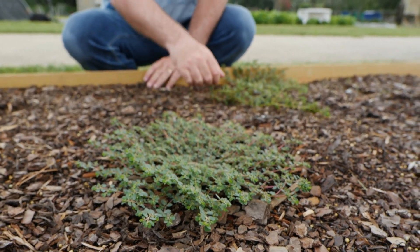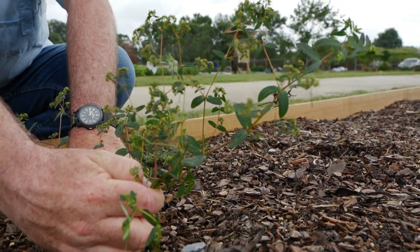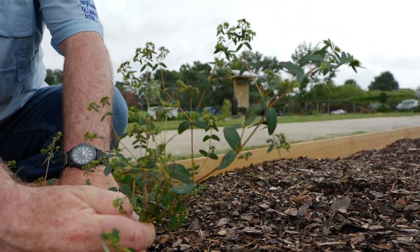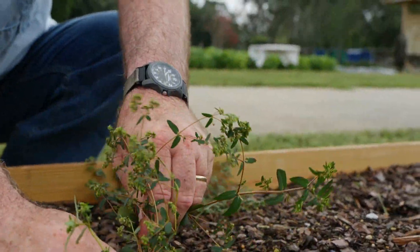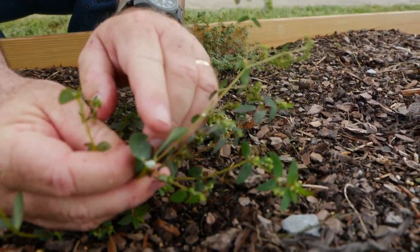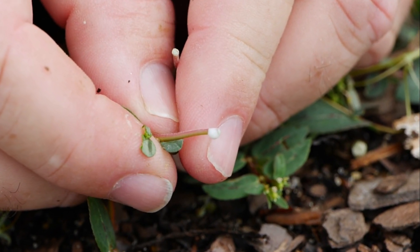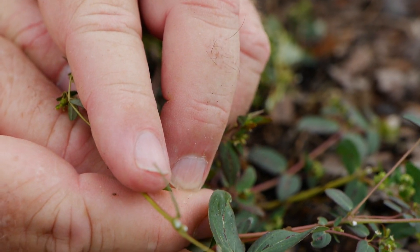So that's prostrate spurge, and this is hyssop spurge. Hyssop spurge is a taller growing plant than the prostrate spurge. It has the same characteristics — it's a tremendous seed producer and also an annual. But all of these spurges, when you break them open, they produce a milky sap. That milky sap is an identifying characteristic. This is also one that doesn't hand pull very well, so you've got to really work at it to get it out of the soil.